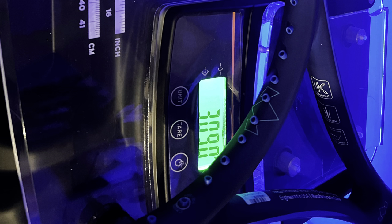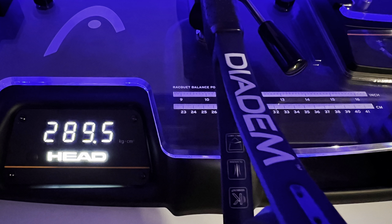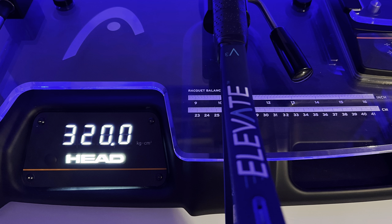In terms of quality control — always interesting to test that with smaller manufacturers — mine was overweight at pretty much 310 grams, which gave me a strong swing weight of 320.